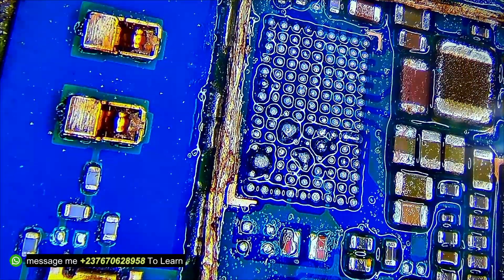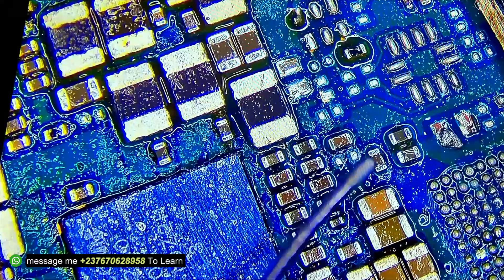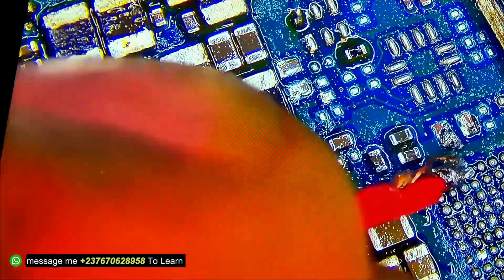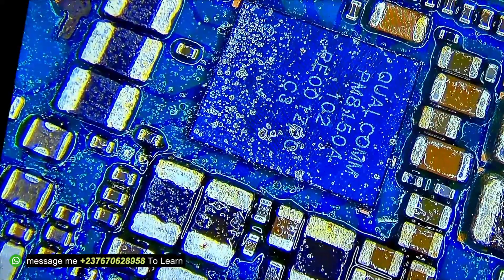I had to remove the charging IC, but keep in mind that because an IC is heating up while there is a short in the mobile PCB does not mean the IC itself is bad. I removed it to test — but after removing it, there was still a short in the mobile PCB.